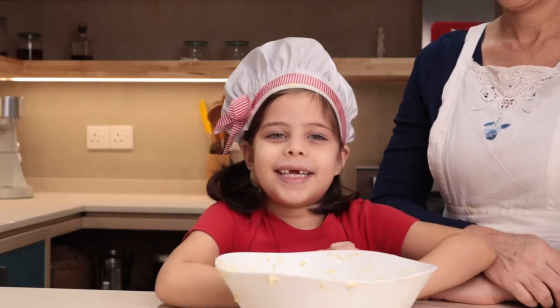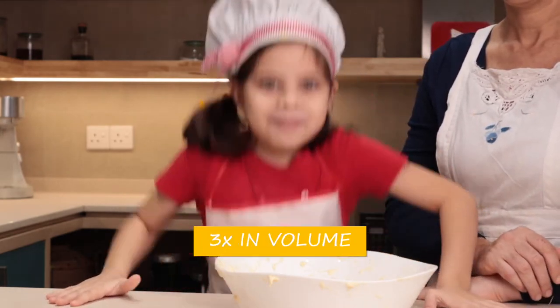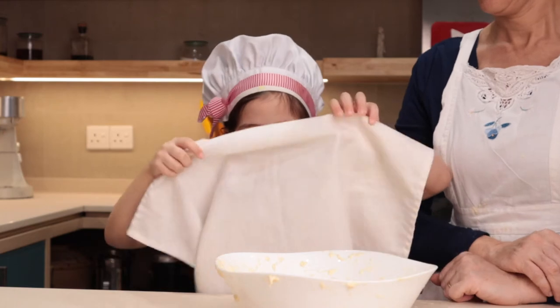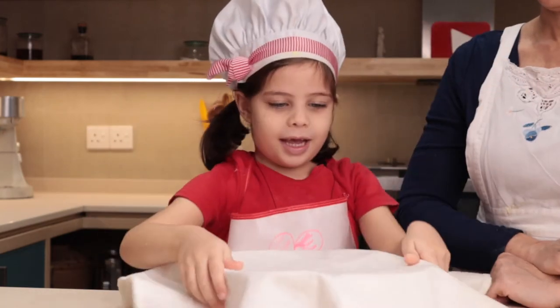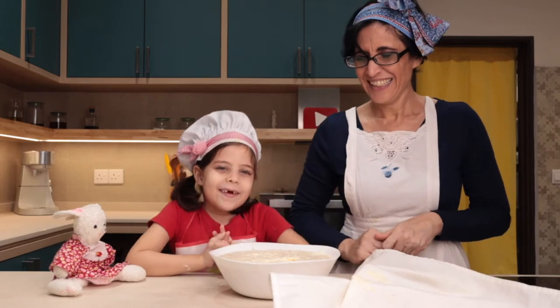Now it needs to rest until it gets big and big and big. Cover it with a large white cloth. Wow, it's so big!